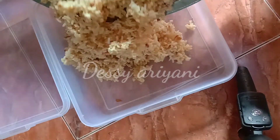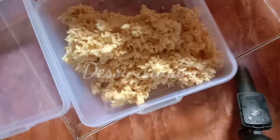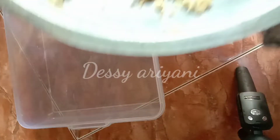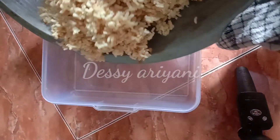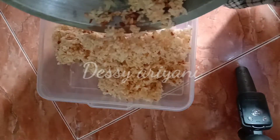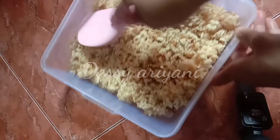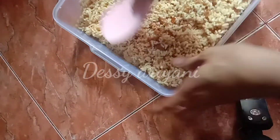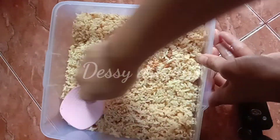Setelah rata, kita masukkan ke dalam cetakan — terserah teman-teman, cetakannya menurut selera saja, begitu juga ketebalannya. Di sini saya gunakan loyang plastik ukuran 30x30. Ini dapat dua loyang.